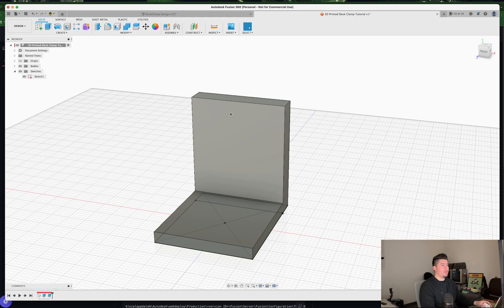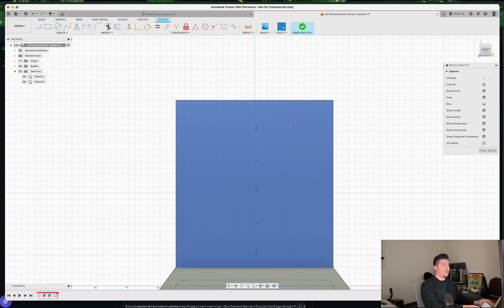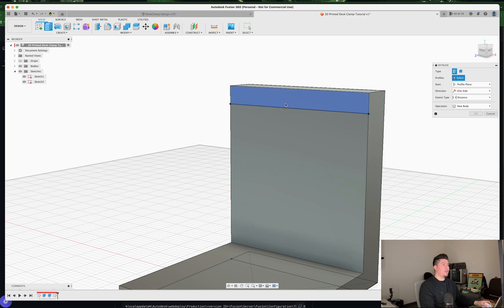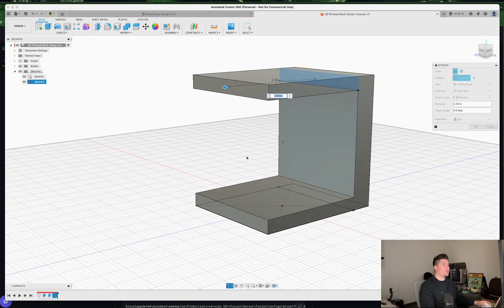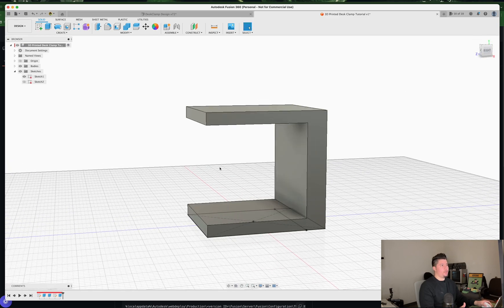Now we need to create a new sketch on the side face of the extruded part. Select the sketch plane, reorient the model, and select the offset tool. Click the outer line with chain selection turned off, type in negative 0.3, and that gives us our new sketch. Press E, select that new sketch, select the face so it extrudes to equal length for top and bottom, then press Join. You should now have something like an L-shape or U-shape in your Fusion 360 profile.